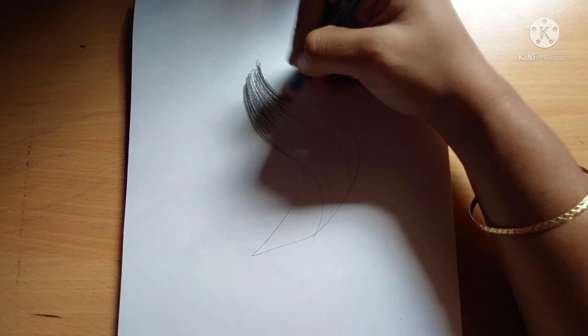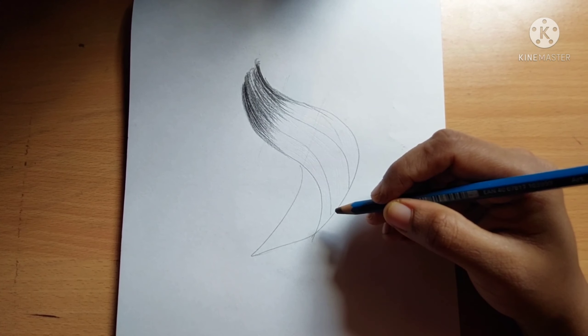At the center of the hair I'm giving a highlight effect.